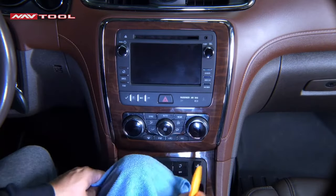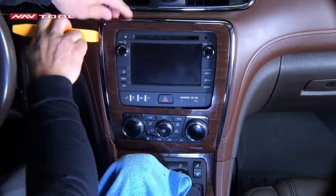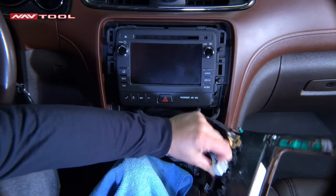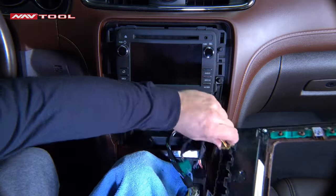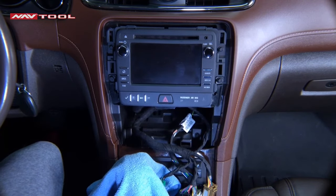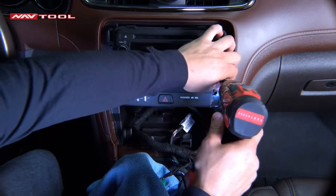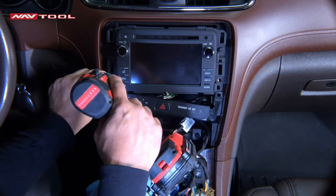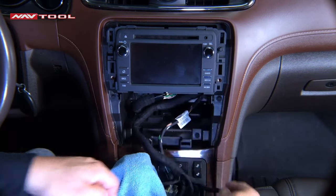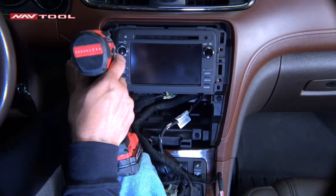First, take a rag and cover the shifter to make sure it won't get scratched or damaged. Next, use a panel popper tool to take off the trim — start on the bottom and work your way around. Once it's off, unplug all the plugs on the back of the radio trim by pressing down on the clip and pulling. Once all plugs are removed, put the trim to the side. Next, remove four 7mm bolts. Remove the bottom two bolts first in order to remove the hazard light switch. Continue removing the top two screws and put your screws in the cup holder so you won't lose them.